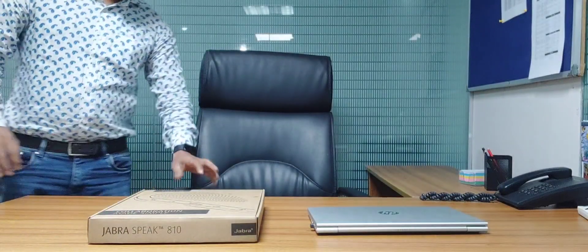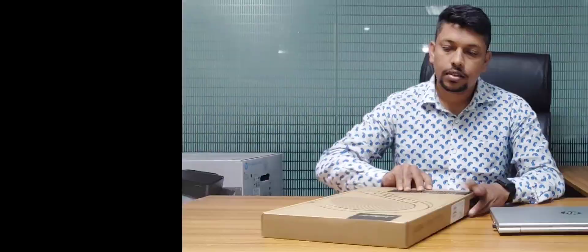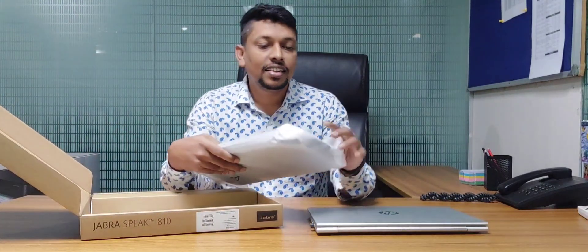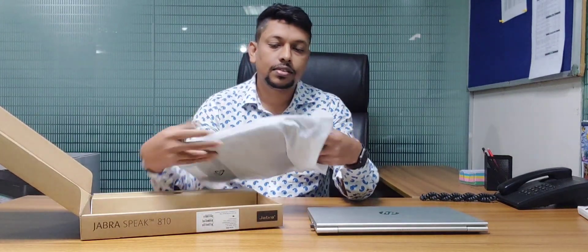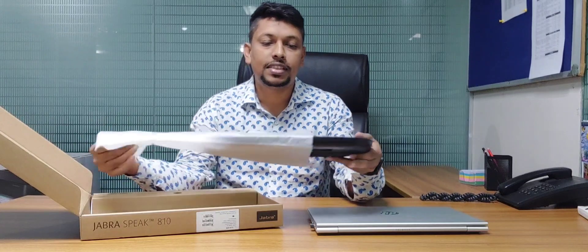Let's put a pizza in here. Do you want to eat a pizza? Let's put a pizza in here. Oh, it's a pizza now. Take a pizza.